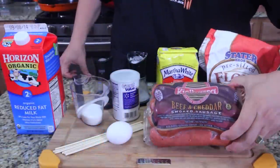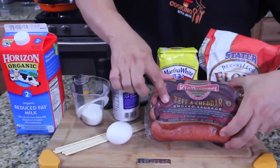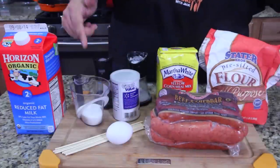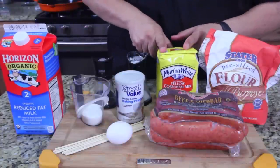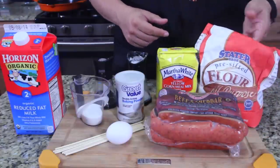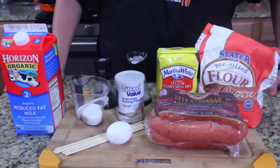Today's monster corn dogs are special — I found these beef and cheddar smoked sausages, isn't that awesome? I've got my sugar, egg, baking powder, salt and pepper, milk, yellow cornmeal mix, and all-purpose flour. Looks good to me, so let's get this started. I have not done this before, so this is going to be interesting.